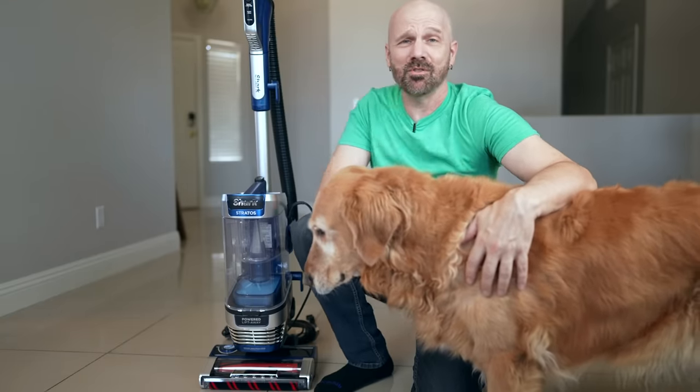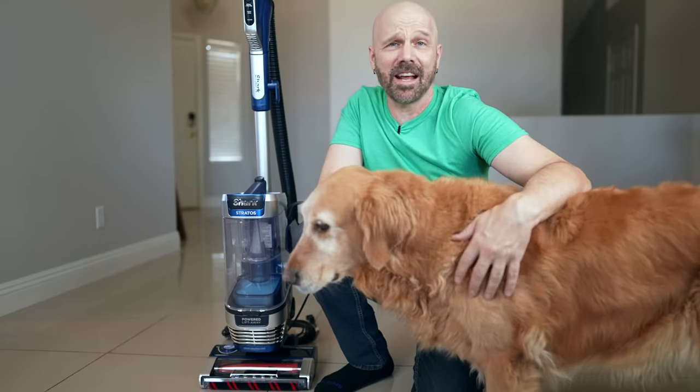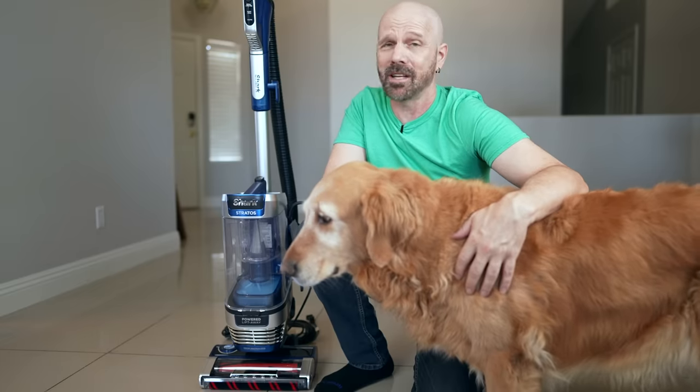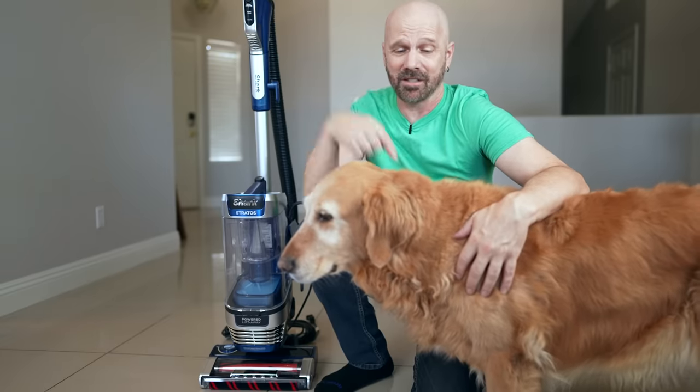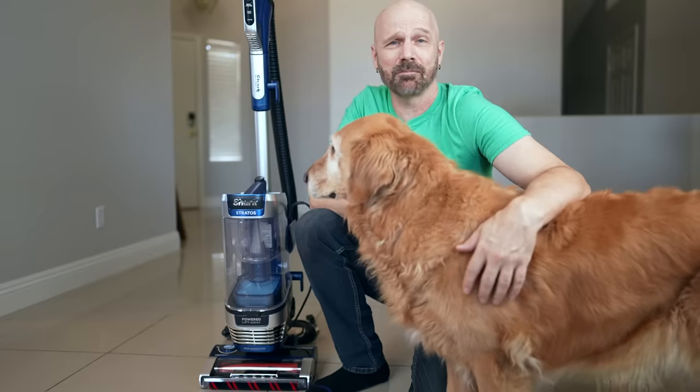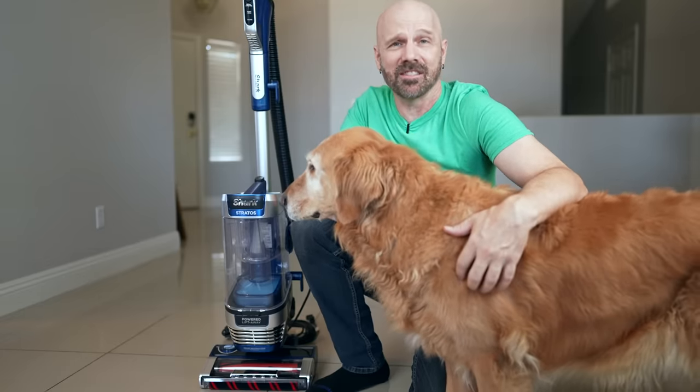Welcome back everybody. This is the brand new Shark Stratos Vacuum. They say it has the strongest suction and the best pet hair pickup of any vacuum out there. I'm going to test it out, focusing on the pet hair part because I've got my Golden Retriever that's never been beaten by a vacuum before. Let's pit the Golden Retriever versus the Shark and see how it stacks up.